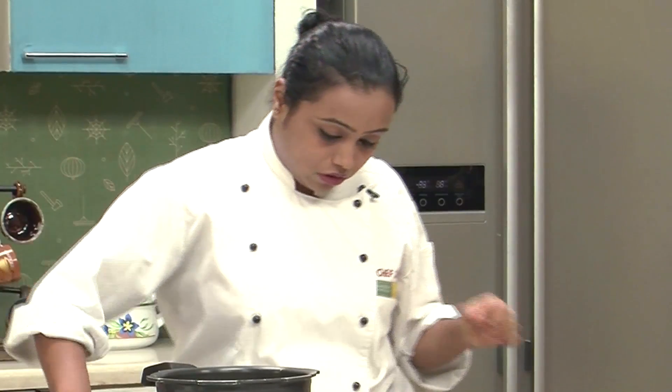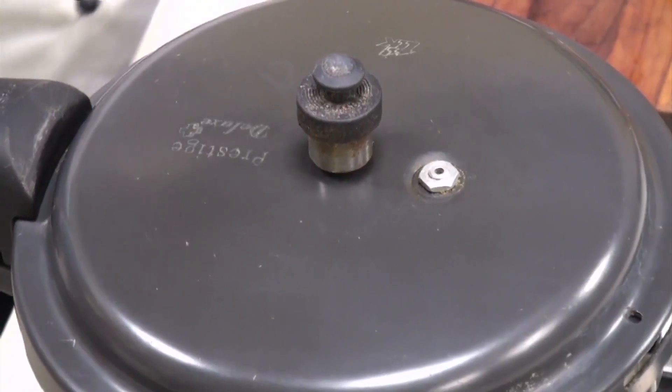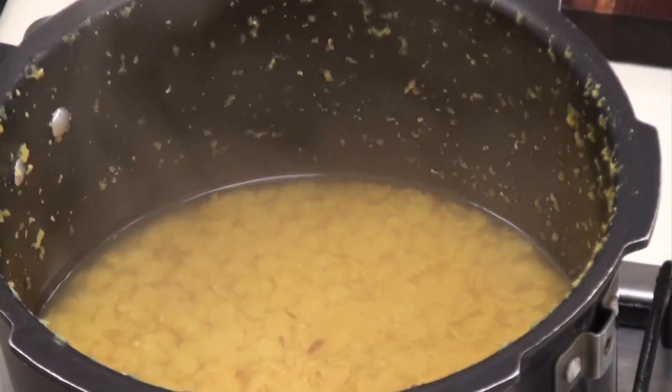Switch on the pressure cooker. Cover with the lid and cook till the pressure is released 4 times. The Dal has been cooked for 10-15 minutes, or till the pressure is released 4 times, after which we have allowed all the pressure to escape. And now the Dal is cooked.